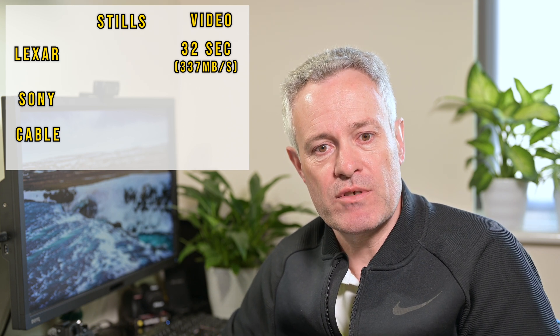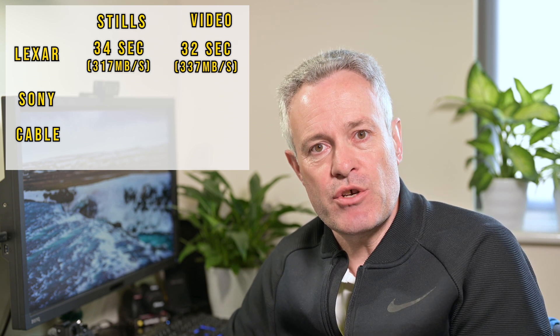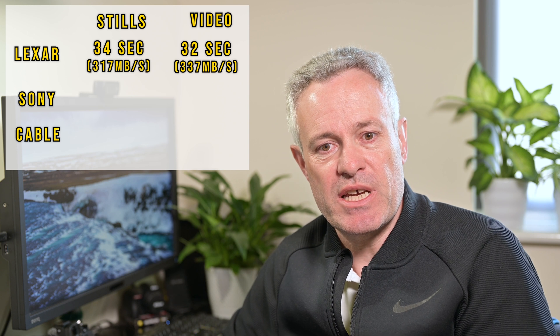Starting with the Lexar card reader: transferring the 10 gigabytes of NEF files took 34 seconds, giving a transfer speed of 317 megabytes per second. With the video files — the 26 MP4 files totalling 10 gigabytes — it was two seconds quicker at 32 seconds, giving a transfer speed of 337 megabytes per second.